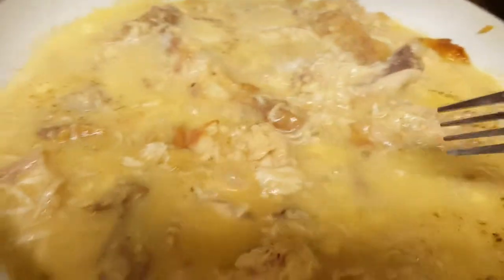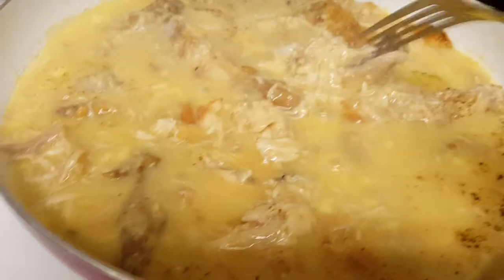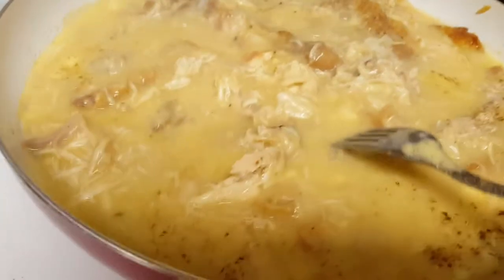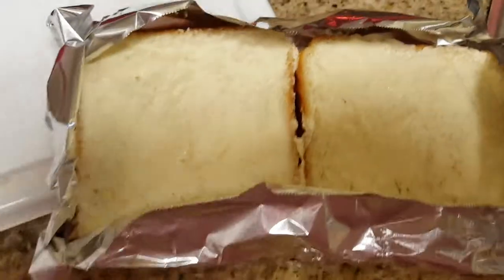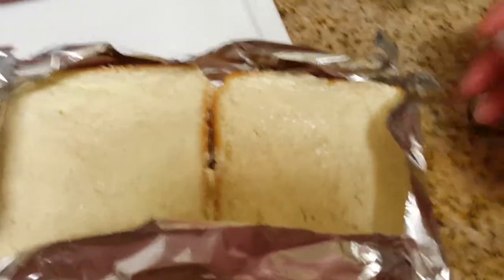It's so good, you're gonna love this. For toast, we wrap it all tidy in foil this way to keep the edges from burning. We don't do toaster toast — we like real butter toast. I'm just going to put it in the toaster oven and we'll be back.